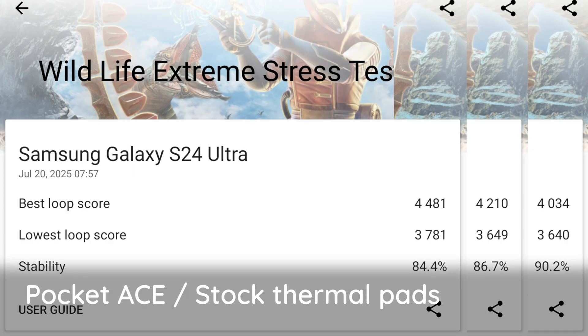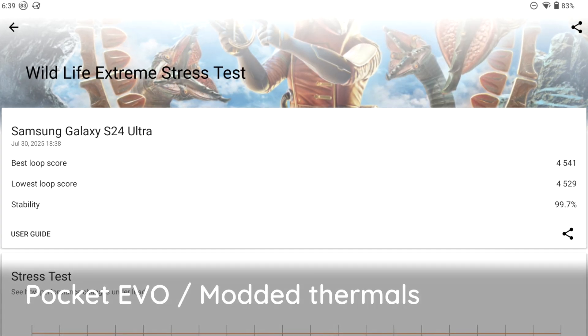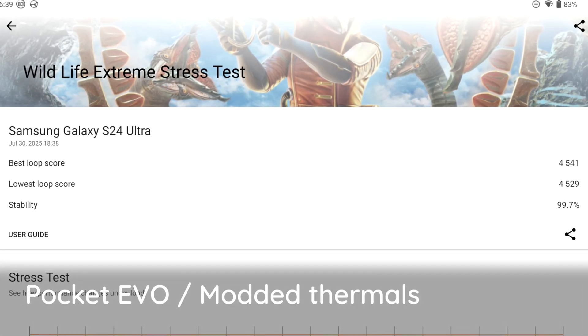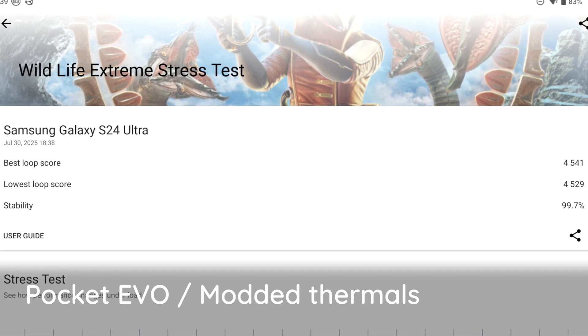When I ran a few stress tests on the Ace, I found similar performance to the Evo, but with varying stability — typically around 85 to 90%. After modding my Evo, I was getting consistent 4,500 scores with over 99% stability, so I wanted to see if we could get those same improvements on the Ace.